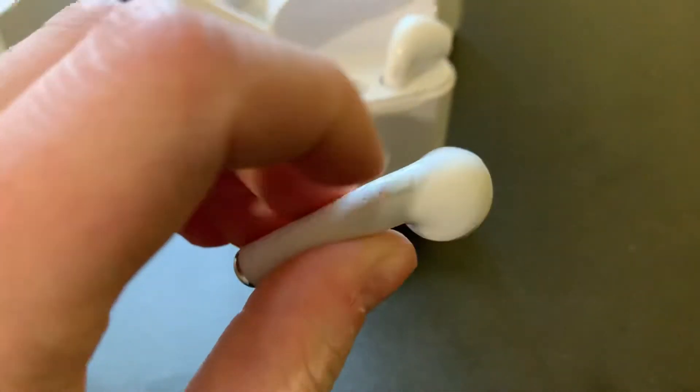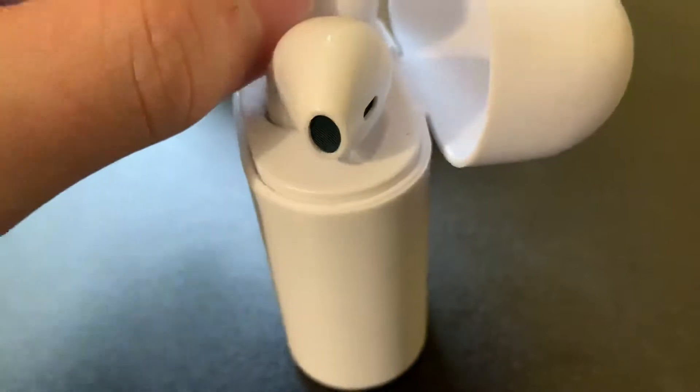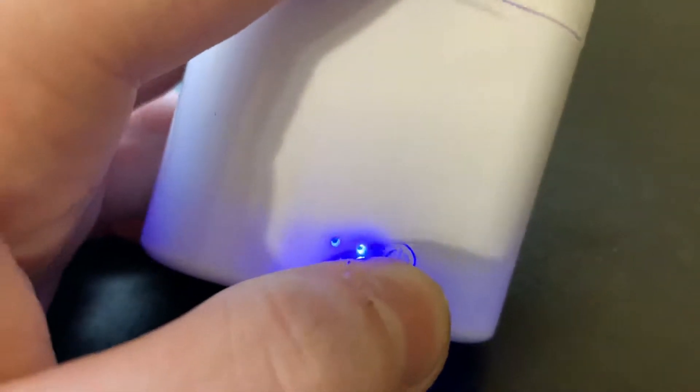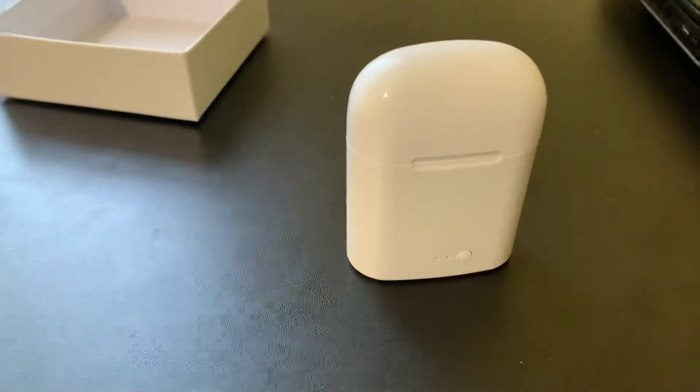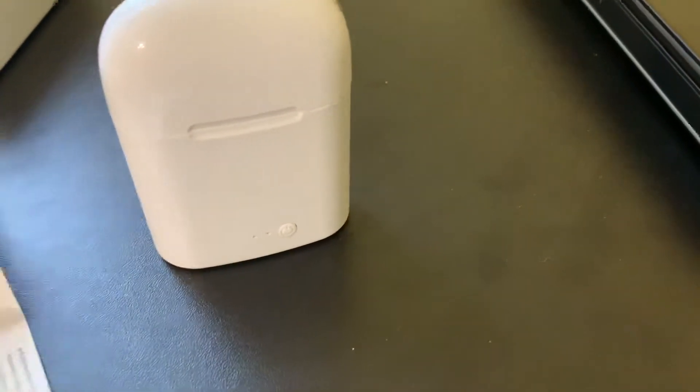Oh look at this — these are pretty nice. There's a button there. They fit! Wow, they fit awesome in my ear, perfect. There's a little magnet — oh that's awesome! And I guess this other thing is... I should read the manual. That's pretty cool for 12 dollars.